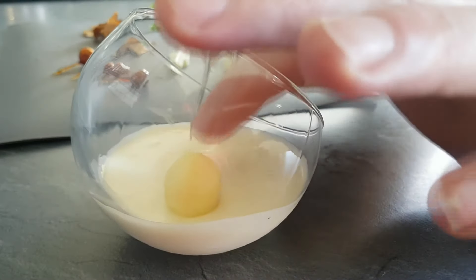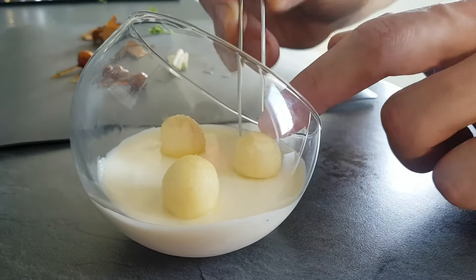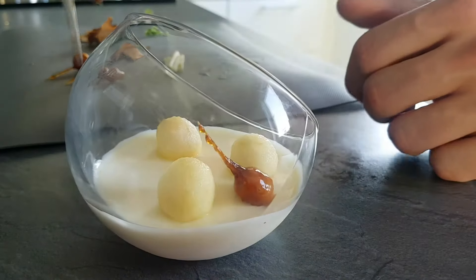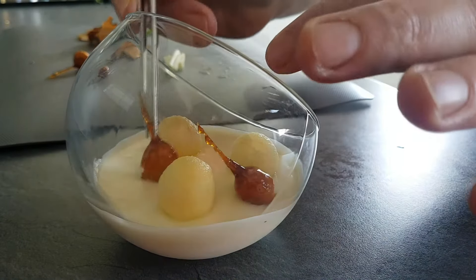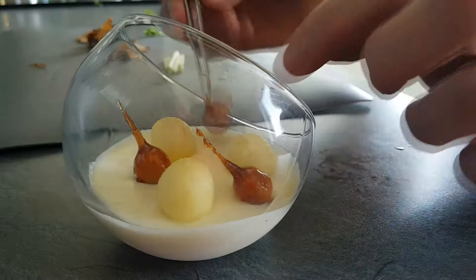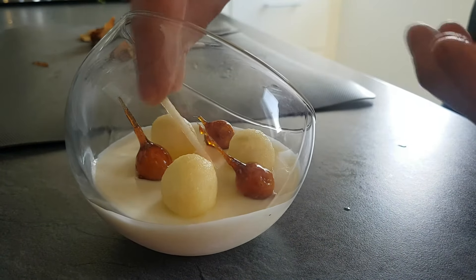Next I'm going to dress my glass with the same elements. This dessert looks great but tastes even better — there's a nice balance between sweetness and sourness, and the crispy elements from the apples and caramel are just delicious. I totally recommend you try it at home.